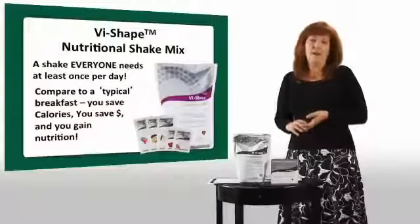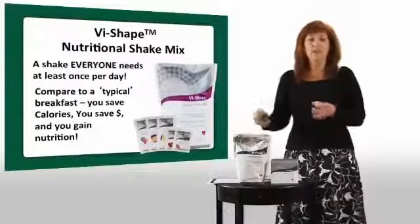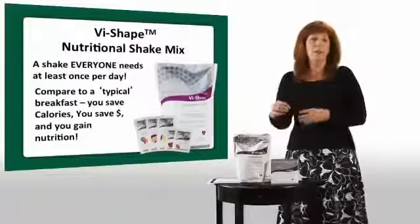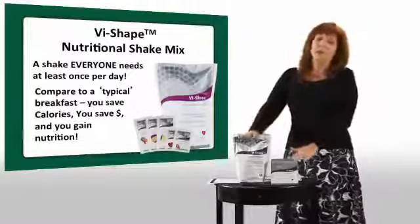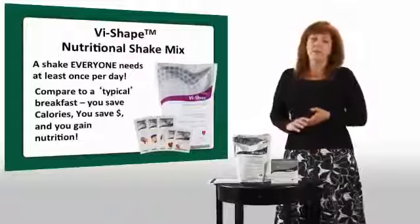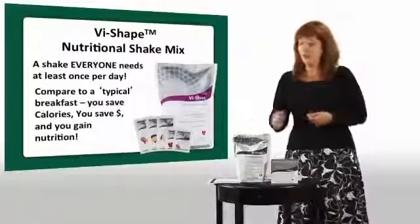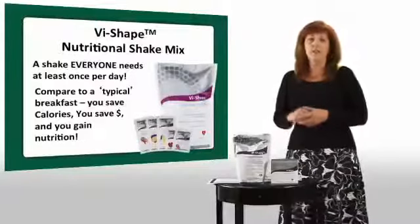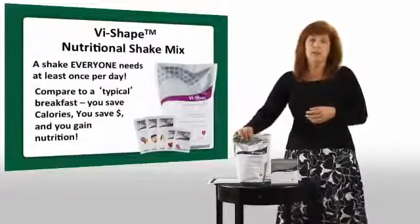The cornerstone of Body by Vi is the Vi Shape nutritional shake mix. We're going to talk about the ingredients in our shake, what makes it unique, and more importantly why it's the best shake we think on the planet. The Vi Shape is very unique — it is the shake mix that tastes like a cake mix. If you like taking a product you're going to take it every day, and that's what we recommend.